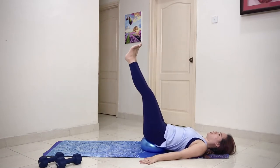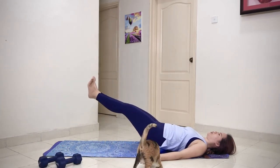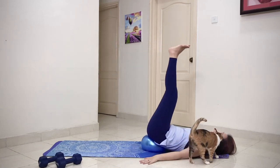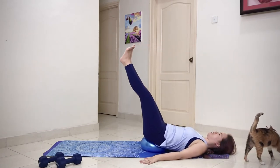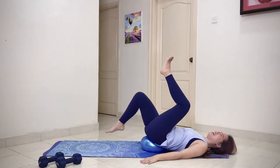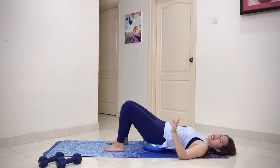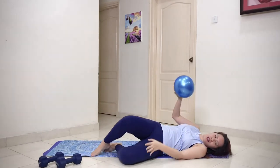Keep going — six, seven, eight, nine, ten. Hold there and lift. Lower one leg down at a time on the mat. You can either roll off to the side or lift your bum and remove the ball.